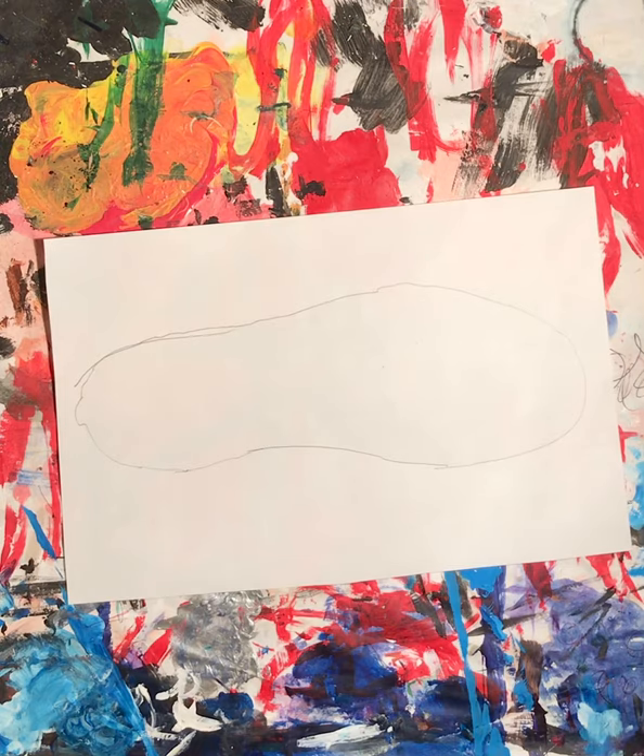All right, so I have a little outline. Then I'll go ahead and go over it with my marker.